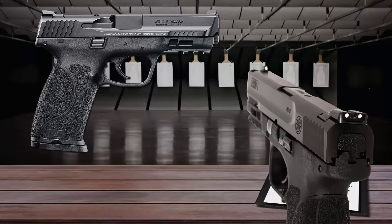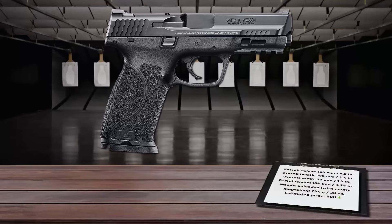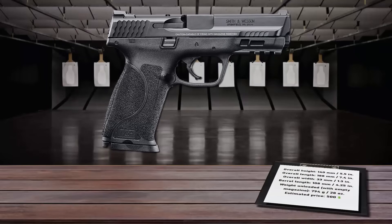The M&P 9 is equipped with a Novak-style rear sight and is available with or without a thumb safety. It feeds from 15-round magazines, which drop free when the magazine release is pressed.